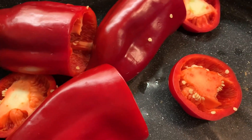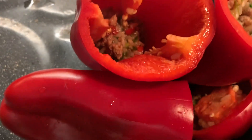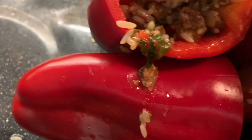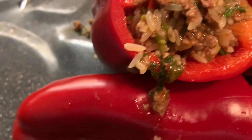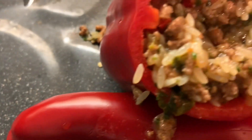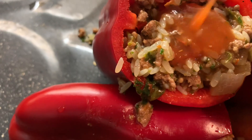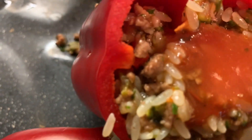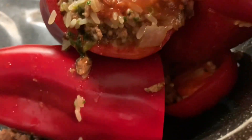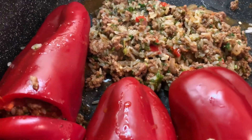So now we're just going to stuff the peppers — you have to please everyone, right? And what I do — that's why I kept the rest of the sauce — I put a little bit of sauce inside, then put the lid back on. The peppers are on one side and the filling on the other side.